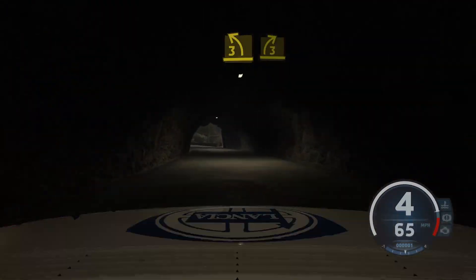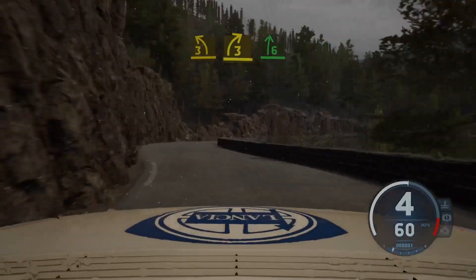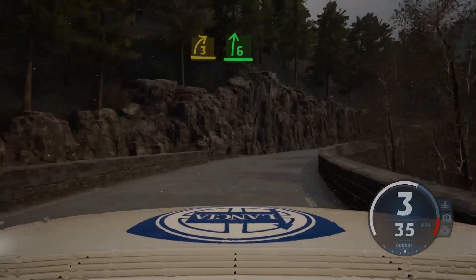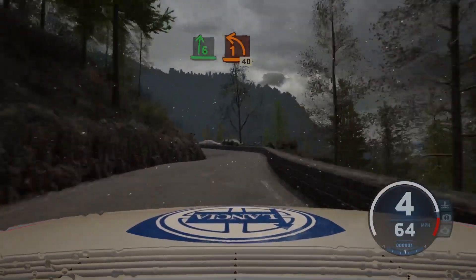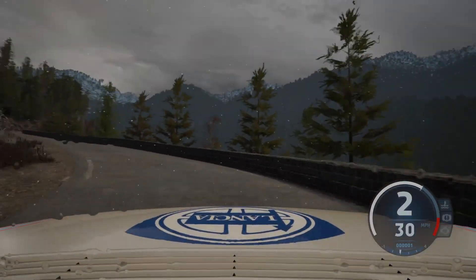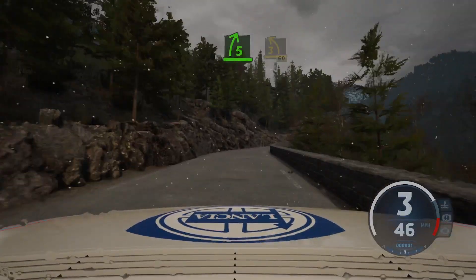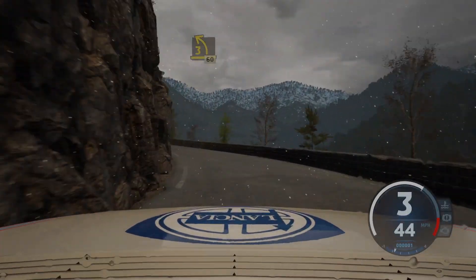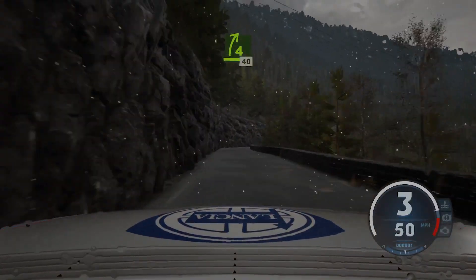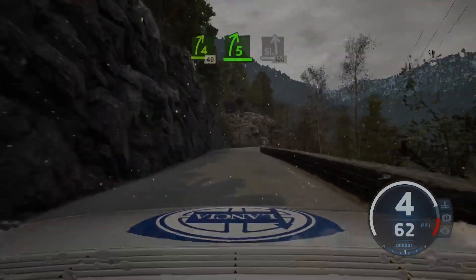3 left, short, to 3 right, half long. Into 6 right, half long, great. And 1 left, half long. 40, 5 right, tightens, into 3 left, half long. 60, 4 right, 40, 5 right, short, into slight left, 100.